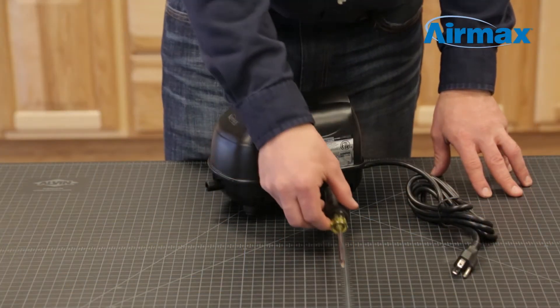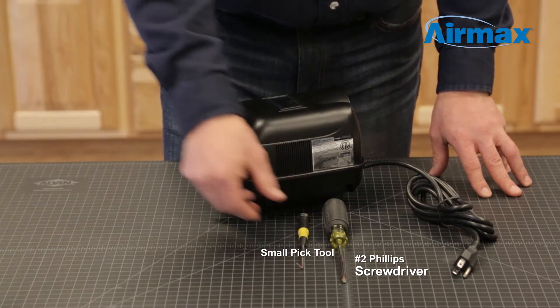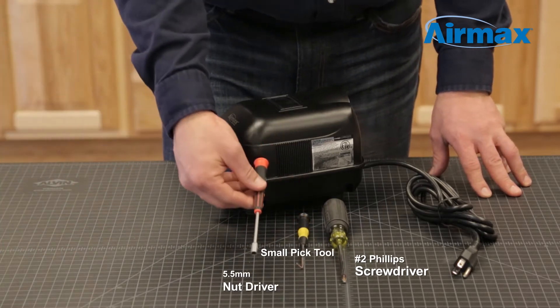The tools you will need to complete the maintenance are a number two Phillips screwdriver, a small pick tool, and a 5.5 millimeter nut driver.